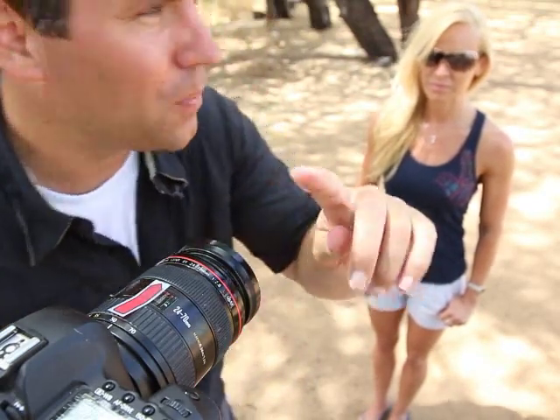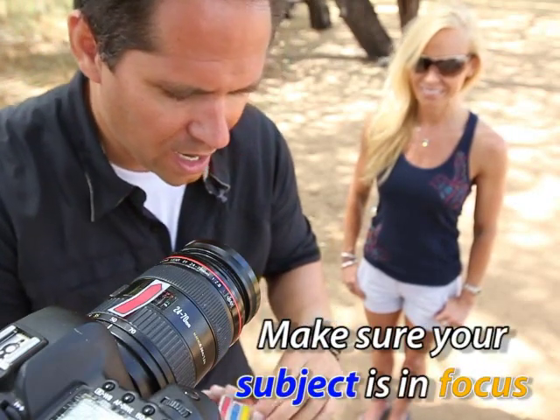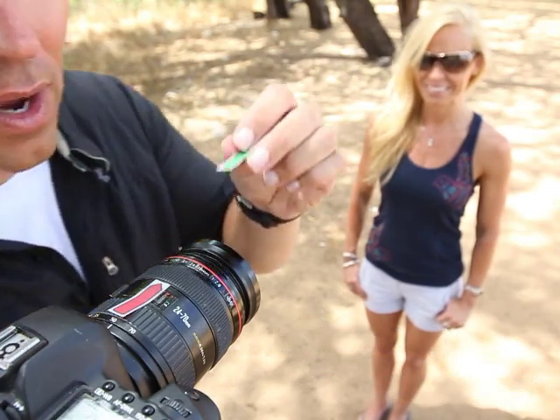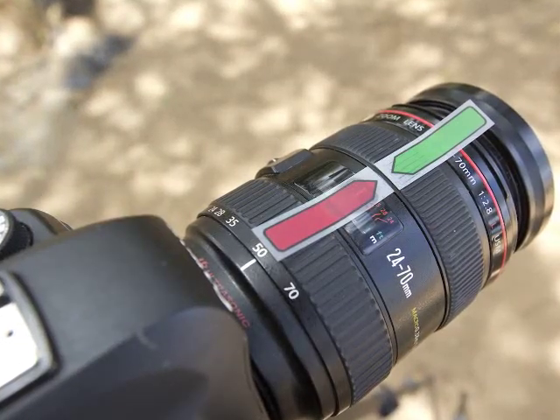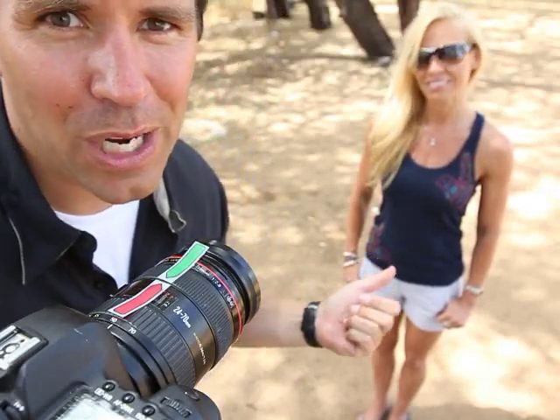The next thing I'm going to do is focus on Ashley. She's going to be my first focus point. Looking through the viewfinder — okay, she's in focus. So I'm going to put a green post-it flag to line it up, so I know that when those two arrows are facing each other, Ashley's going to be in focus.